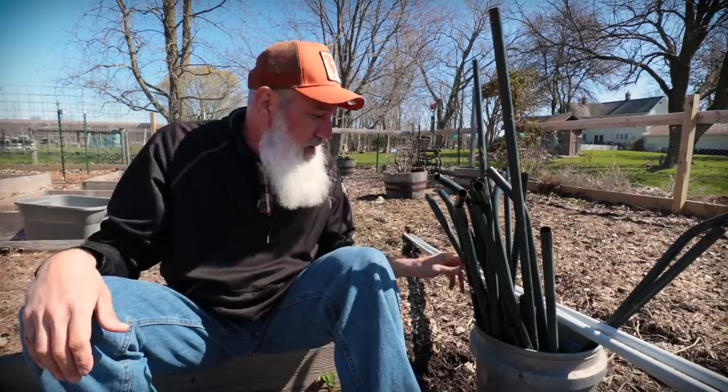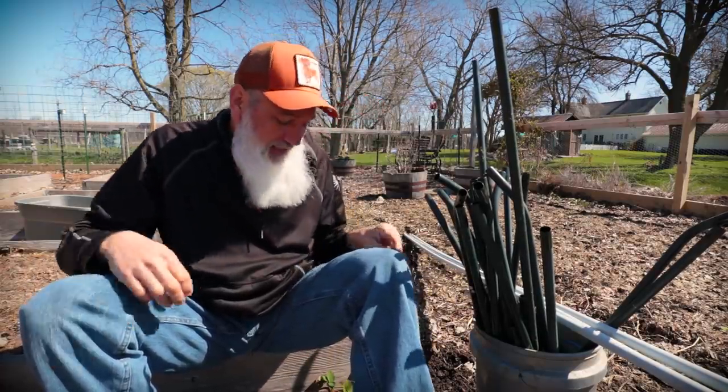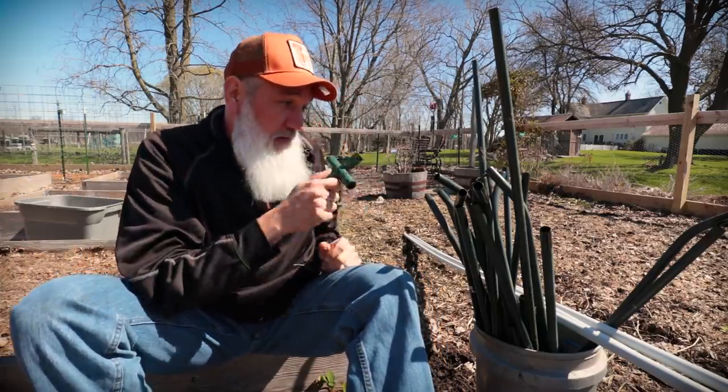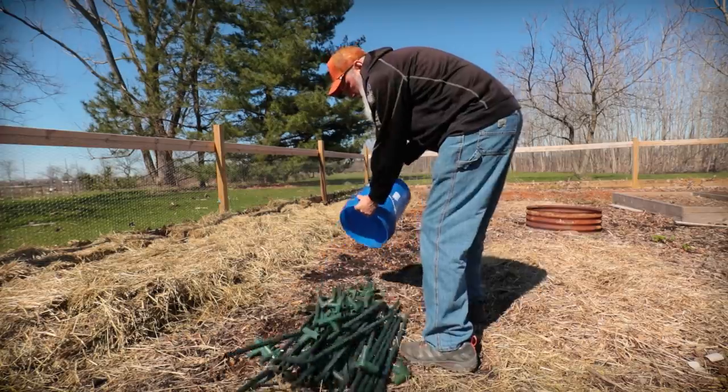This is a lot of pieces and parts. I've got two buckets filled with pieces, plus one in my pocket, after trying to figure out if I can remember how to put these things back together.